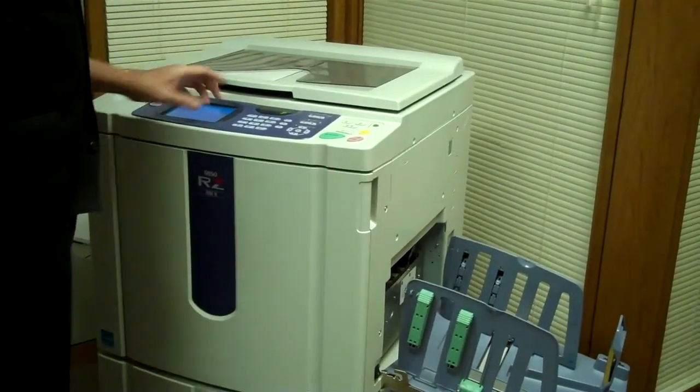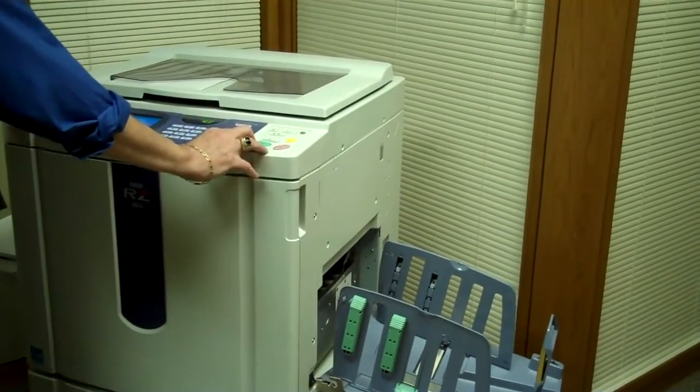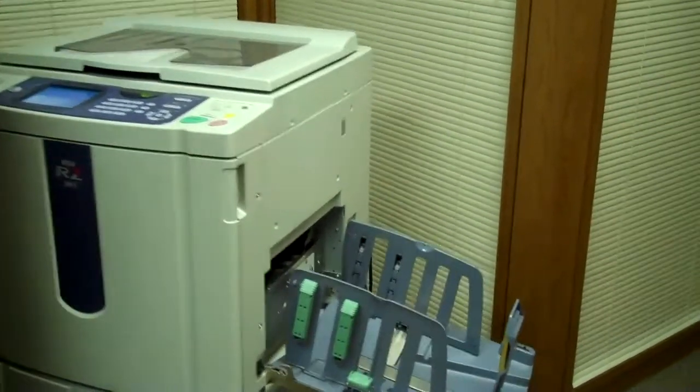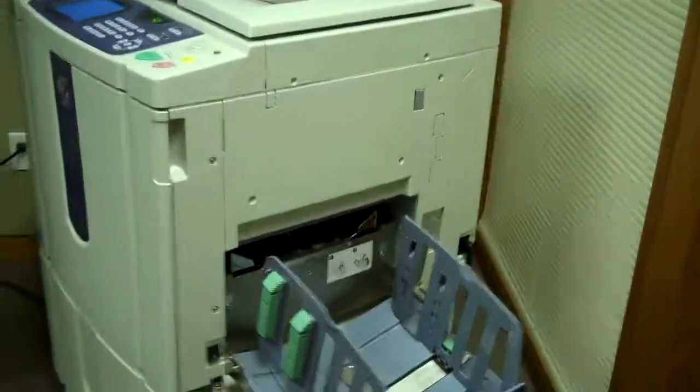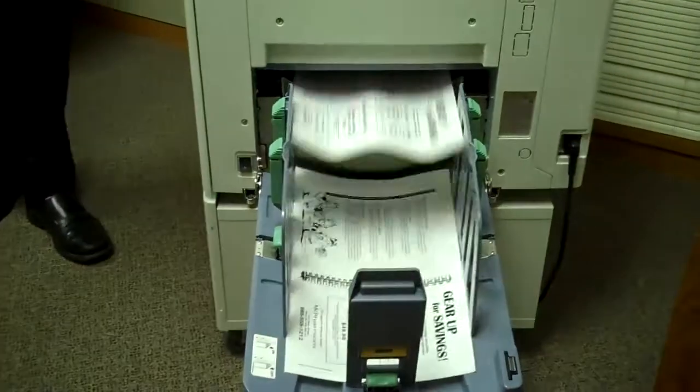To demonstrate now, I'm just going to enter a copy quantity of 50 sheets at the speed of 180 copies per minute. We'll have a thousand documents printed in about less than 6 minutes. Here we are — 1,117 at 180 copies per minute.